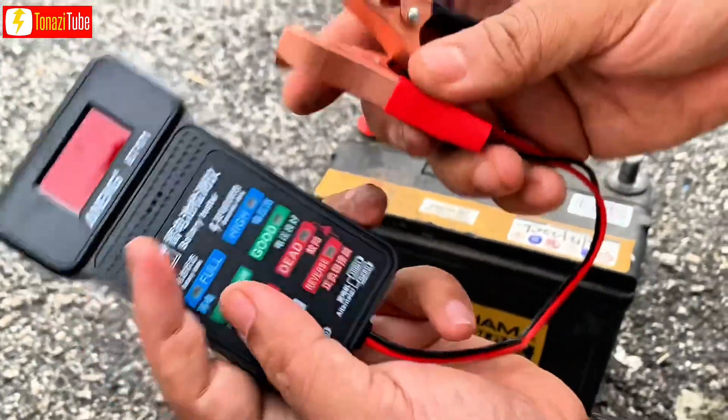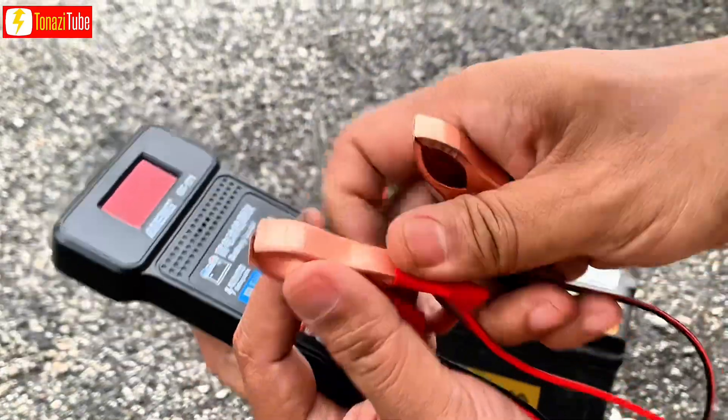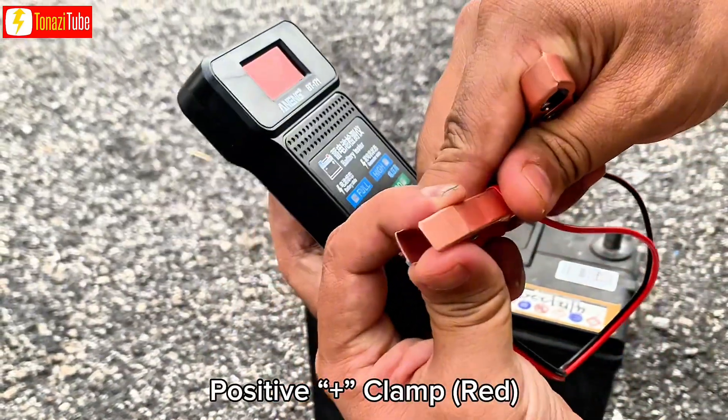It comes with a black and red clip. Connect the black clip to the negative terminal and the red clip to the positive terminal of the battery.